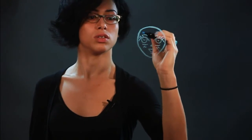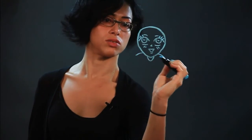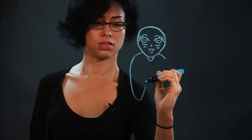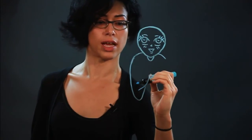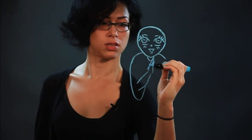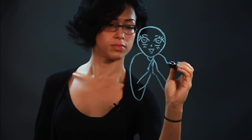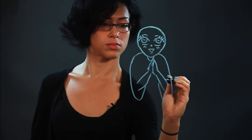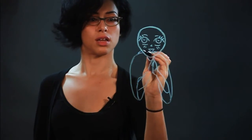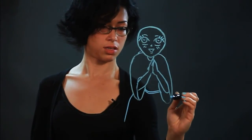And now I'm going to do the body. Use the neck, shoulders. This is the sleeve to her dress or her gown. Her hands — I'm going to put them in a prayer position. So here's the other arm and the sleeve for that side. And she's got a flowing gown.